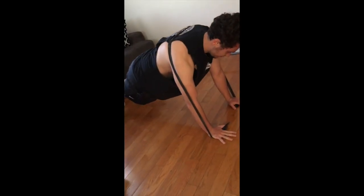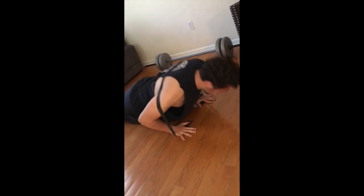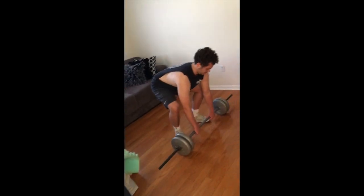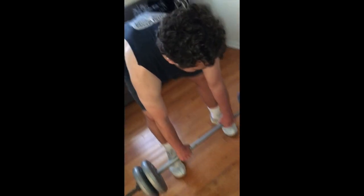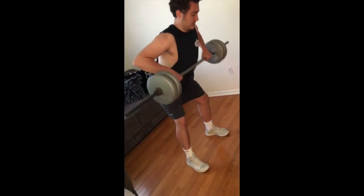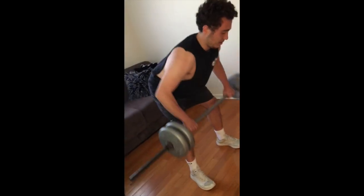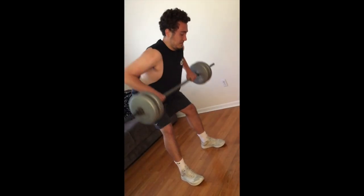First exercise: banded push-ups, get right, 25 — bang that out. Next one's bent-over rows — gotta work his back. Spread them hands out a little bit, yeah, just like that. Get right, come down a little more with it, just like that. 12 reps — yes sir, get right.